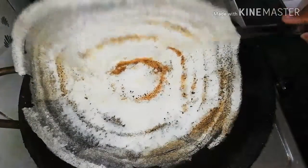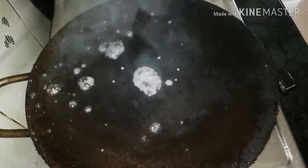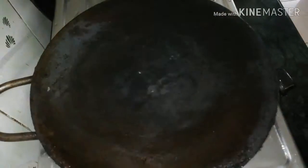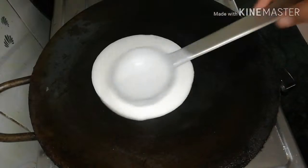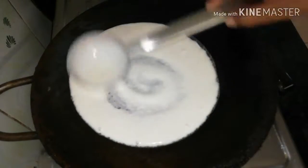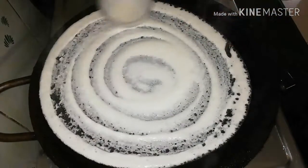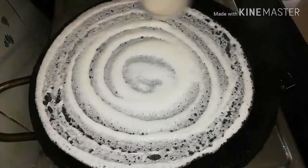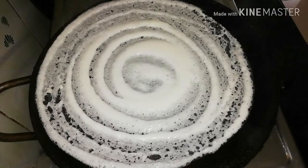Now I will try to make the roast. I will add this, then add the roast. Now I will add 1 cup of dough and add a second portion. This is my dough.